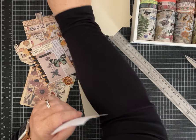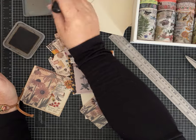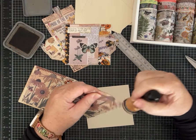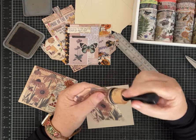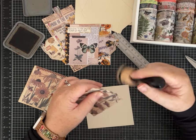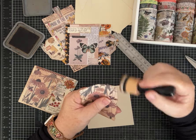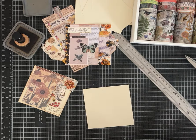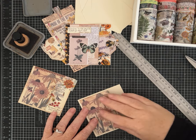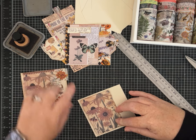Now I am going to do some distress inking — this is just walnut stain. Use whatever color you like or have on hand. With just these pieces we don't need many other supplies. I did put a few little pieces of ribbon, and I also made some toppers with the washi tape, so we'll do that — but that's the gist of this one.